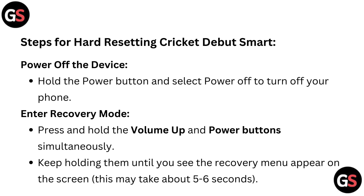Enter recovery mode. Press and hold the volume up and power button simultaneously. Keep holding them until you see the recovery menu appear on the screen. This may take about 5 to 6 seconds.